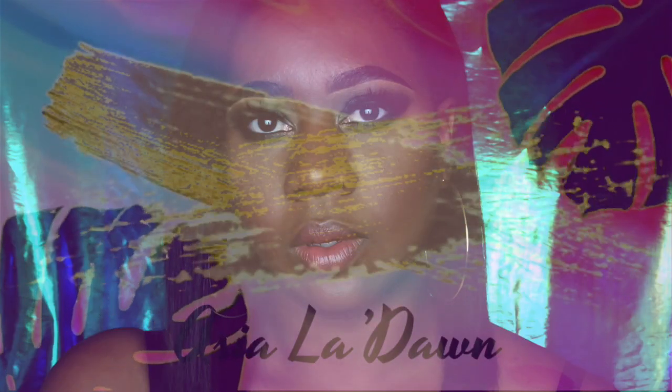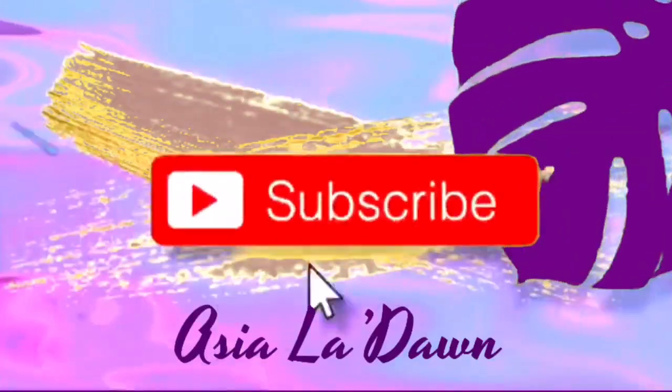Guys, guess what? It's here! My package from ABH. Oh my god, I'm so excited.